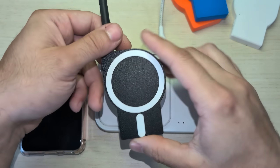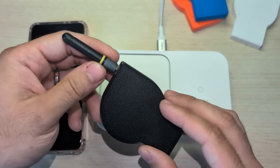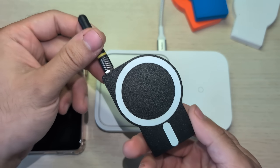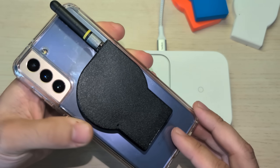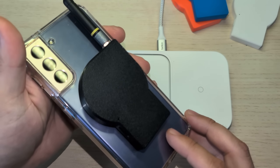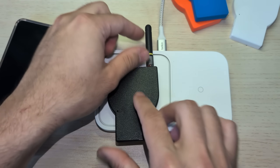This is MagTastic, my MagSafe compatible mesh-tastic node. It has a 5-day battery life, an external antenna, and can attach onto the back of any Qi2 or MagSafe phone case or phone. And the real party trick is it can wirelessly charge.